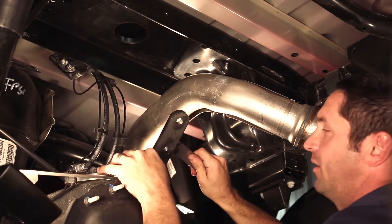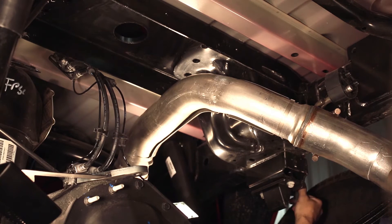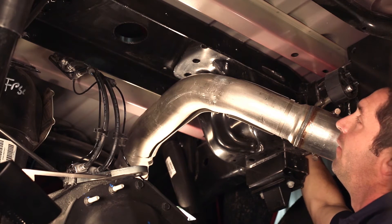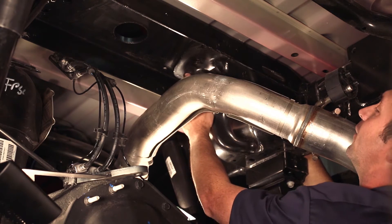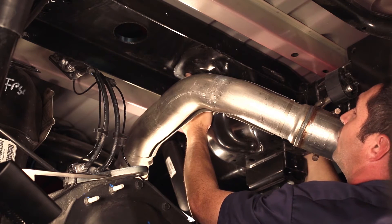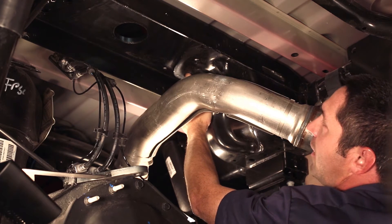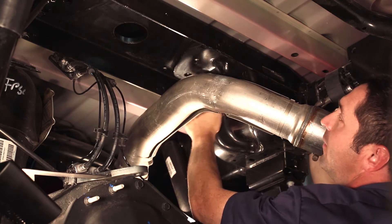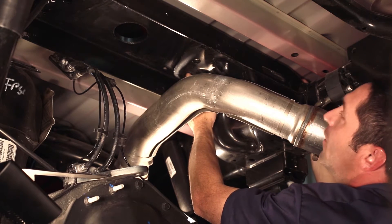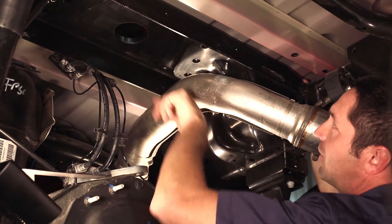We're going to put the passenger side block in first by going outside the frame and placing the block between the cross member and the bed. Then use your finger to feel for the plate and line up one of the three holes. Once you get that into position, pivot it into place until you feel that tab line up with the slot provided in the cross member from Dodge. Once that tab is in the slot, you'll see that all three holes are completely lined up with the factory holes provided. Then repeat this step on the driver's side.